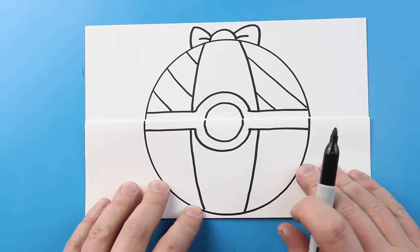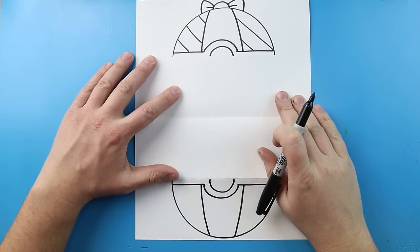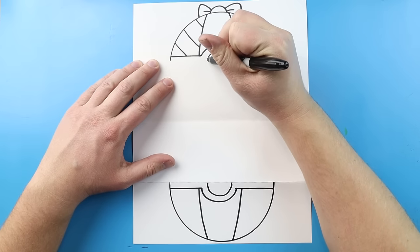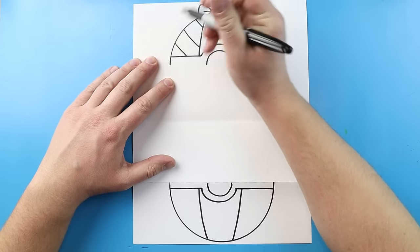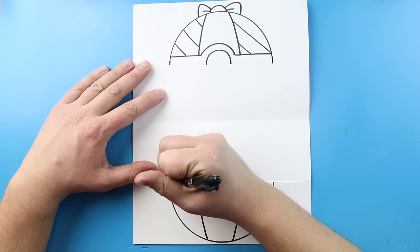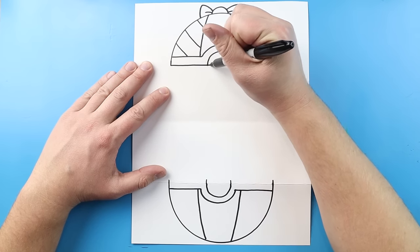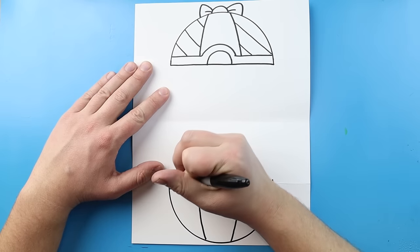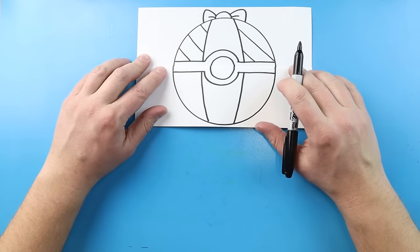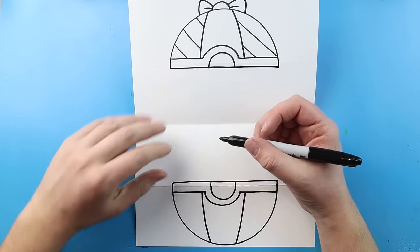Now once we have this all drawn out, we want to open this up and work on the inside. After we open it up, we have two halves of our Pokeball — the top and the bottom. I'm going to begin by bringing these lines down just a little bit, and then we'll bring all these lines up just a small little bit. Next, we just want to draw a line that comes straight across here and then another line straight across here. That way, when we have it all closed up, it still looks like the Pokeball is full. Now right inside of here, we want to make a little Christmas Pikachu.